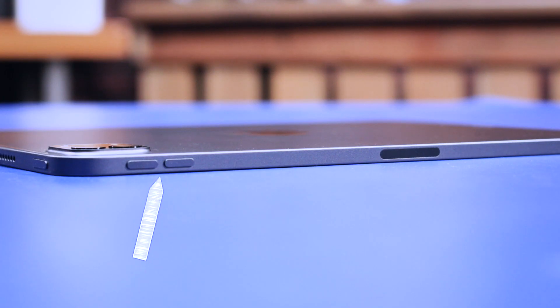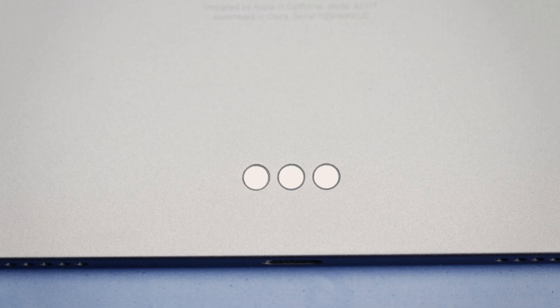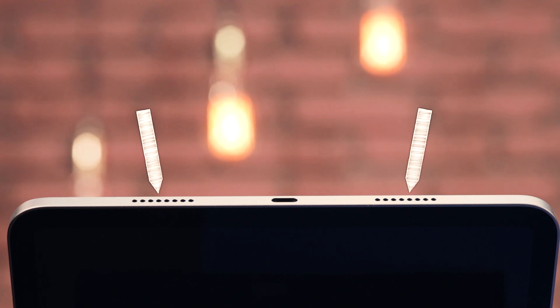On this side here, you have the volume rocker as well as the magnetic connector for the Apple Pencil. The other side, opposite the volume rocker, is a little barren — just one little microphone port. On the bottom back here, you have the smart connector, which allows you to connect various accessories like the keyboard. And finally, on the bottom of the device, we have two speakers and the Thunderbolt port.